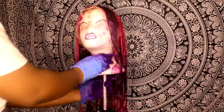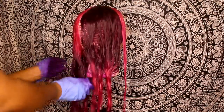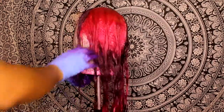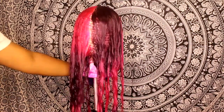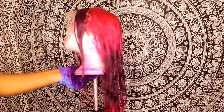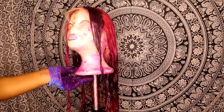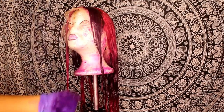Now that the wig is finished being dyed, I'm about to wash it out, let it air dry, and I'll be back tomorrow to straighten and style it.